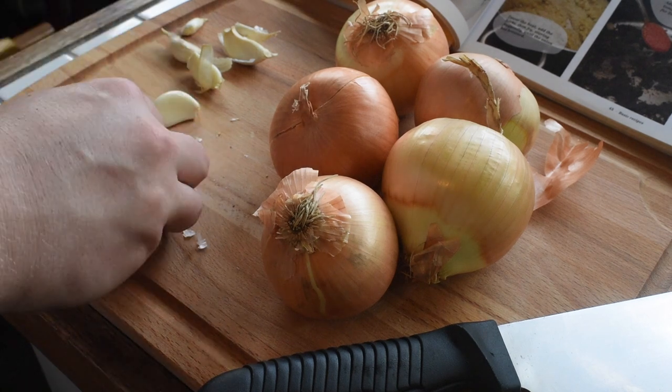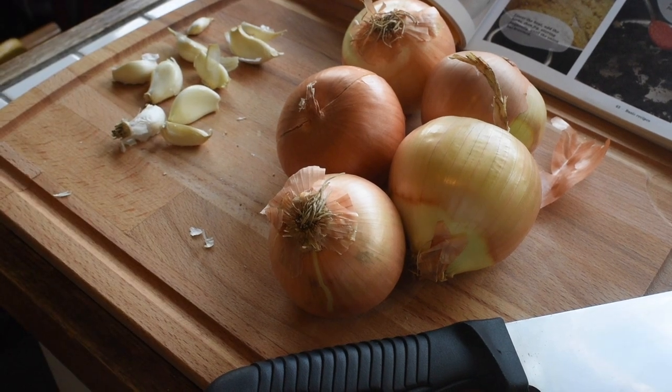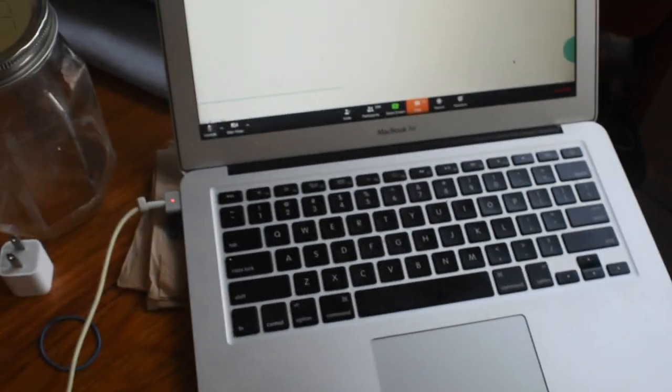While I was cooking, I also did a little multitasking. I take a Ladino course, which is the Sephardic language, online, and this has been going for the past five weeks. So you can hear that here in a little bit.